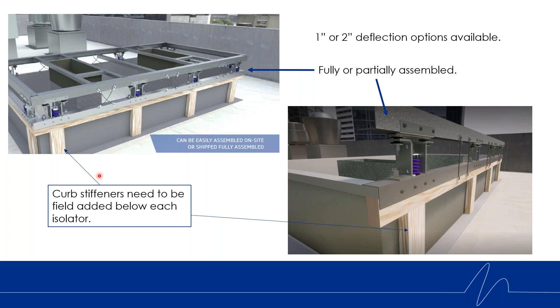With this version of the KSR, the contractor is going to have to add curb stiffeners below each spring location. We're not designing the curbs — it's somebody else's curb — so we want to make sure the curb doesn't fail under the strain of the springs and buckle. Curb stiffeners will need to be added. It's as simple as ripping down a two-by-four and putting it in the factory curb.